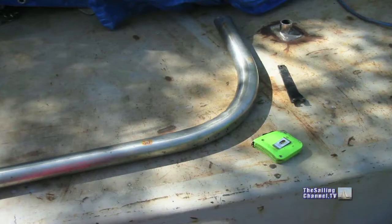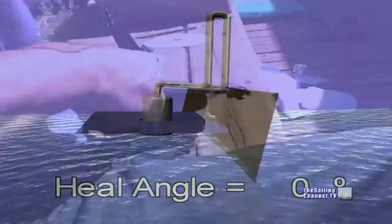Gina has been working on the exhaust system. We decided on a dry exhaust, which means it will be above the waterline when the boat is sitting flat.